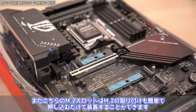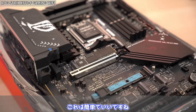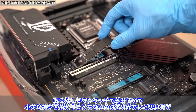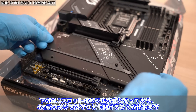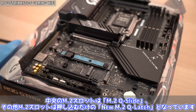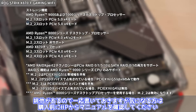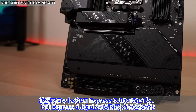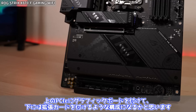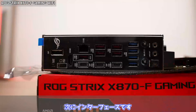ストレージはPCIe 5.0×4接続のM.2×2、PCIe 4.0×4接続のM.2×2、SATA 3.0×2まで接続可能。一番上のM.2スロットはツールレス機構のM.2 Qリリース対応で、押し込むだけで装着できます。中央のM.2スロットはM.2 Qスライド、その他はニューM.2 Qラッチ式です。拡張スロットはPCIe 5.0×16×1とPCIe 4.0×4（×16形状）×1の2本構成です。